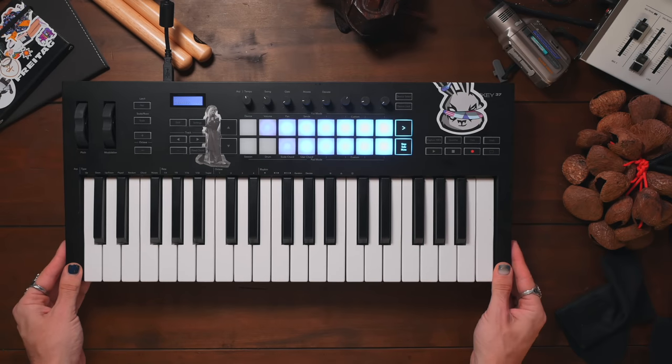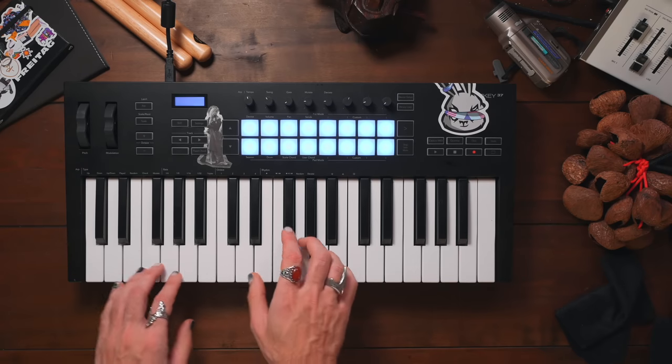First up, I'm not going on a plane so I can bring a bigger keyboard with me. Let's bring the LaunchKey 37, which is probably my favorite MIDI keyboard for a full-size one at the moment.